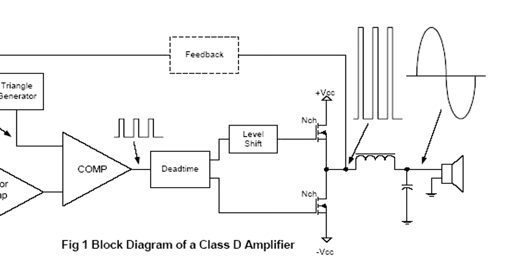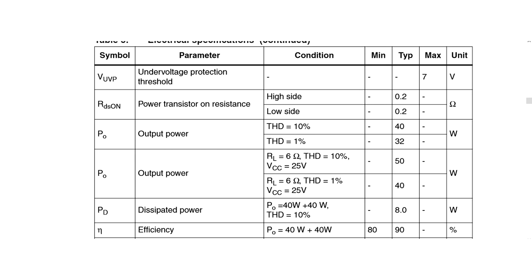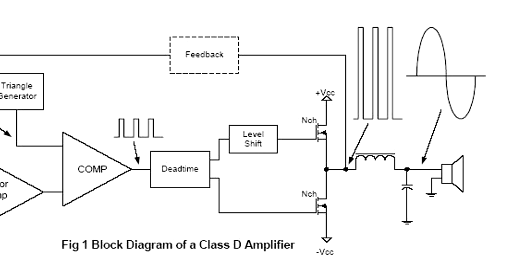Unlike class A and B amplifiers, these amplifiers have a theoretical efficiency of 100%. This is not attainable obviously, but it isn't uncommon to have an amp like this be 90 to 95% efficient. In order to make an analog signal out of this high power square wave that's created, the wave is passed through a low-pass filter to remove the high frequency carrier wave, and the now analog signal is passed through a high-pass filter to remove any DC offset that might occur. And that's the secret to how these amplifiers get such high efficiencies.